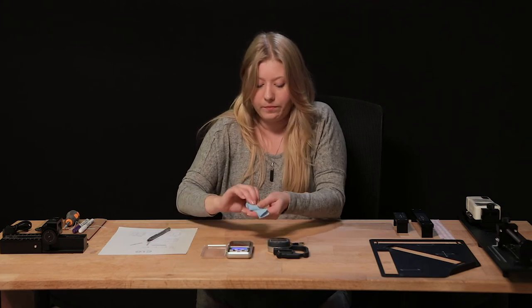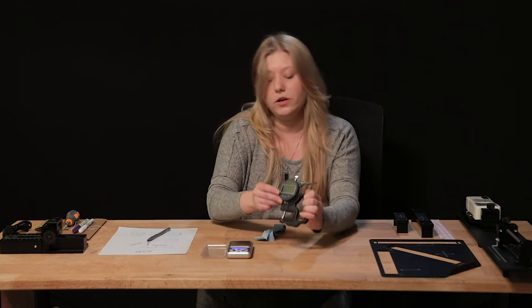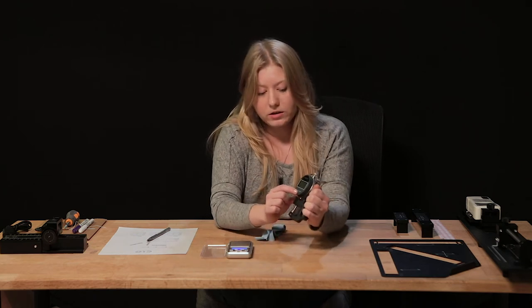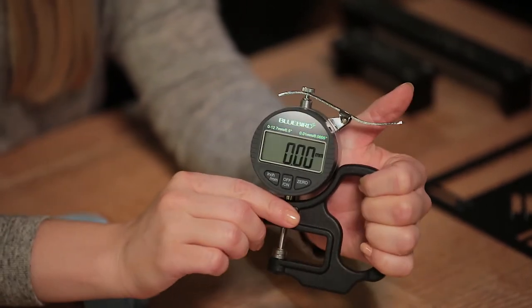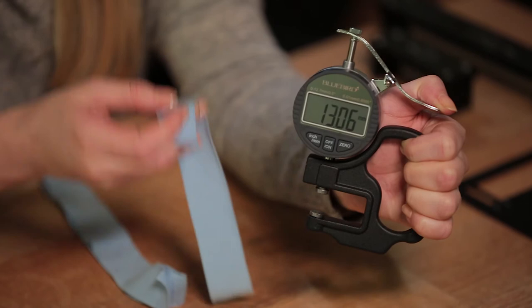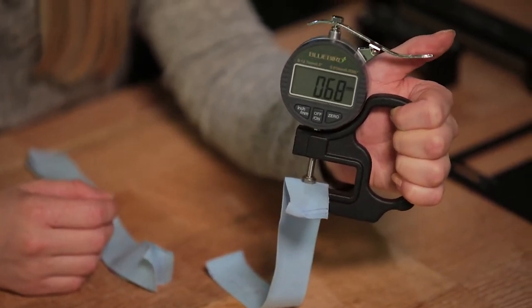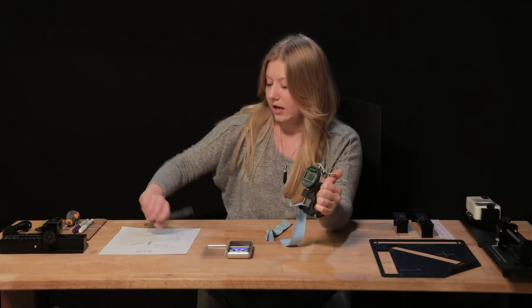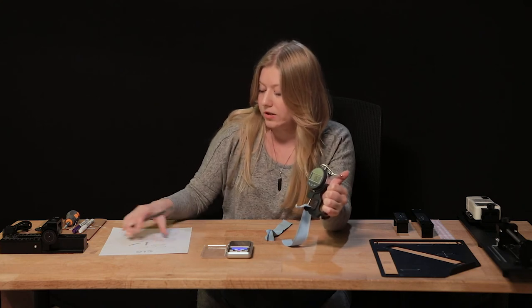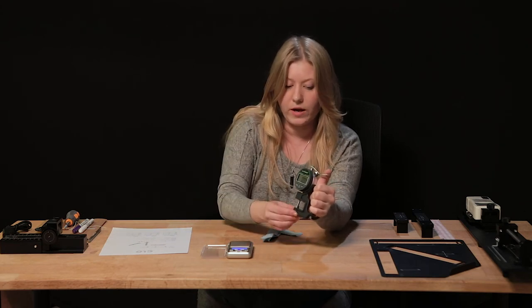That's it for weighing. Now take one swatch and turn on your digital thickness gauge. Once it's at zero, pull the metal lever down, slip one swatch into the opening, release the lever, and record the thickness of your fabric. Mine is at 0.68 millimeters. Record that so you can enter it into the emulator later.